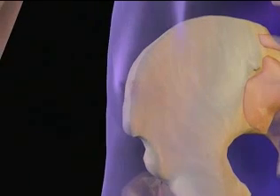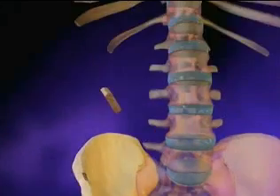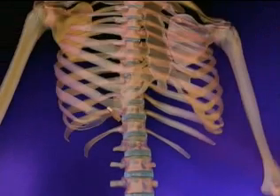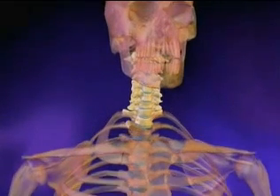One method for vertebral fusion involves implanting small pieces of the hip bone between the injured vertebrae. These small pieces of bone will combine or fuse with the existing vertebrae to create one solid bone.